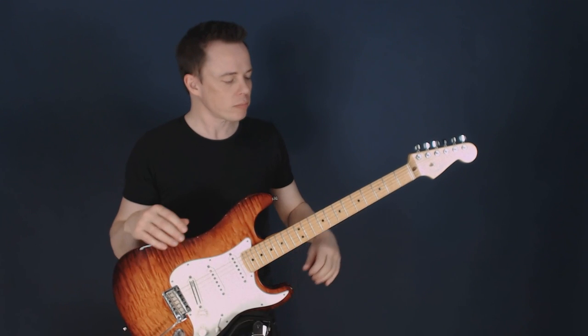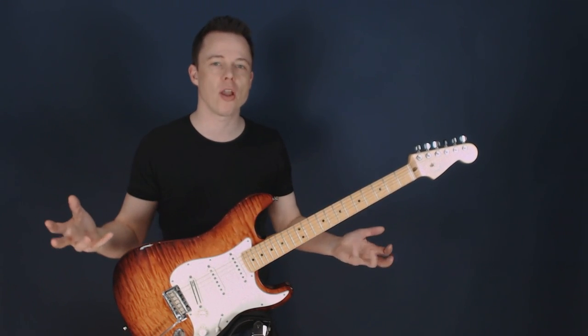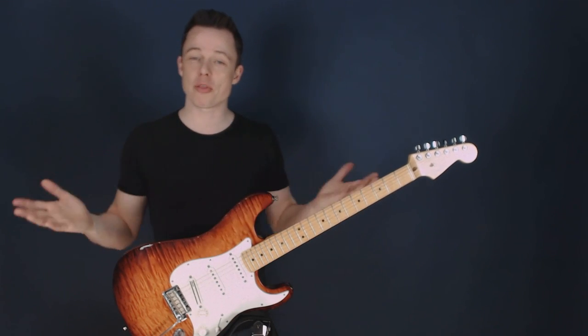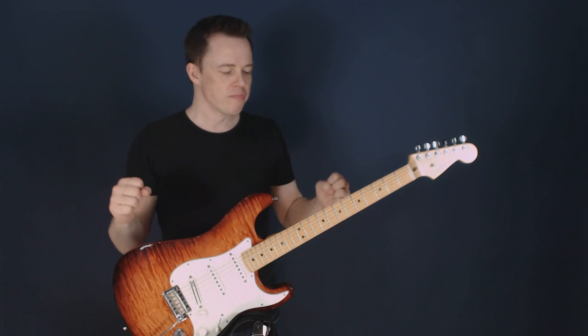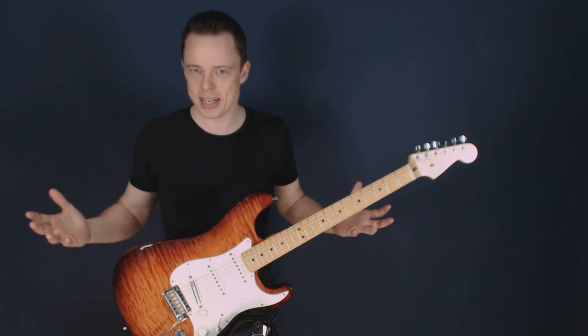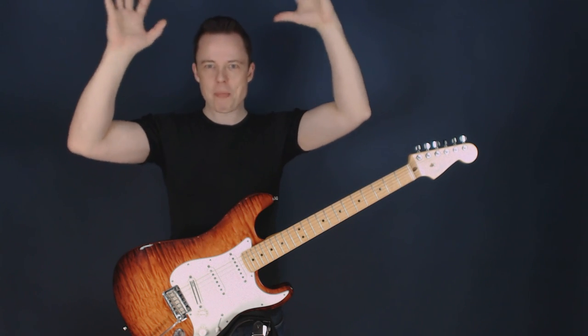Alternate picking, for instance, is much harder — it takes much longer to learn and much more focus and concentration than this. So why is it that most of us go for alternate picking as the most important thing if it's the hardest way to produce fast lines? Very simple explanation: because it's the hardest. Among guitarists, harder techniques become the most prestigious thing to go for.